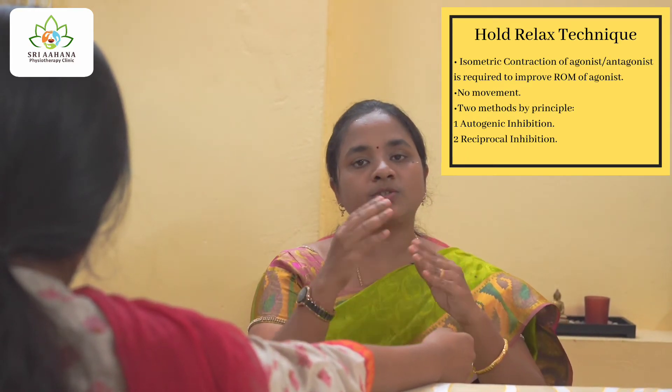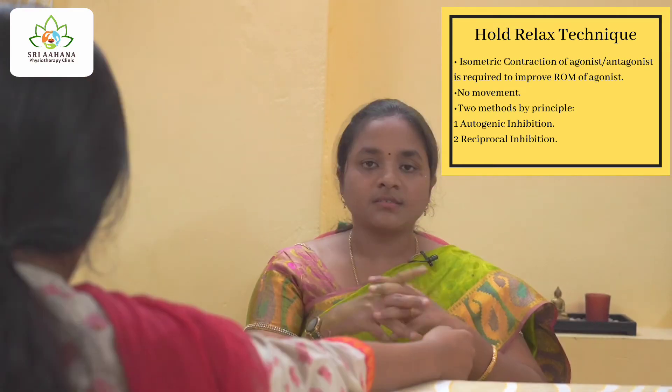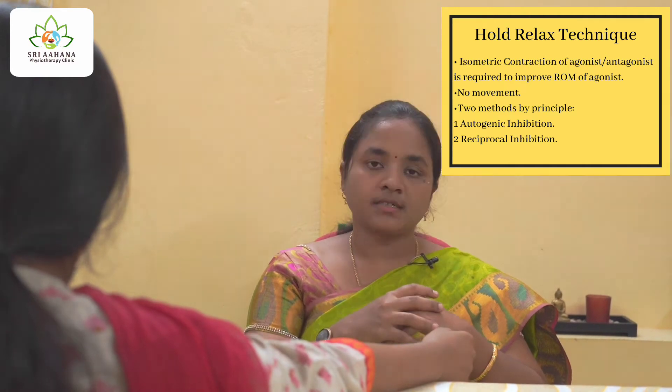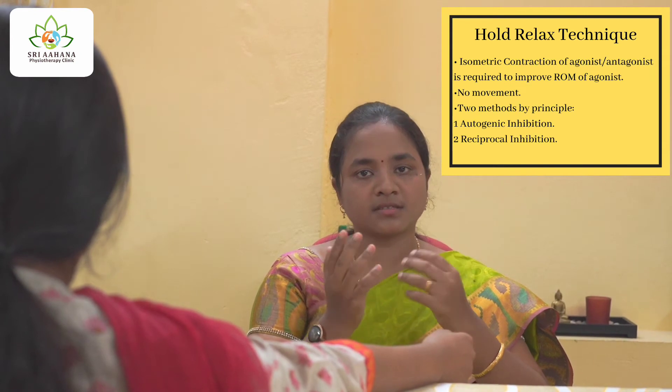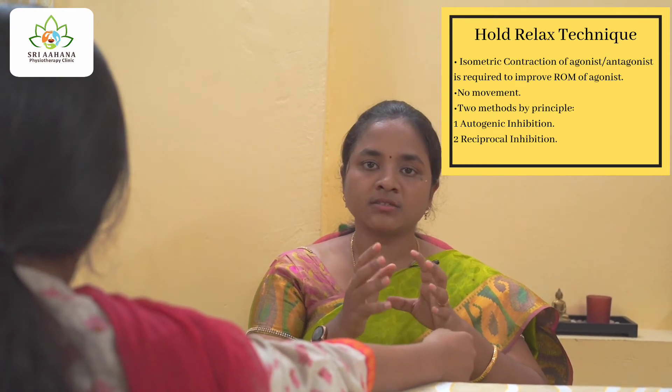Whenever we choose or opt to do any treatment protocol, the first important thing is the patient position — positioning your patient in a comfortable way such that the joint you are going to treat is completely accessible for all movements possible within the joint. The second thing is the therapist position: the therapist can adapt stride standing, walk standing, or sitting, whichever makes the session comfortable for both therapist and patient. The next important thing is the instruction you give to your patient, which should always remain clear and easy to understand.